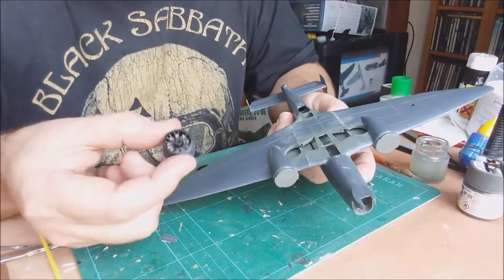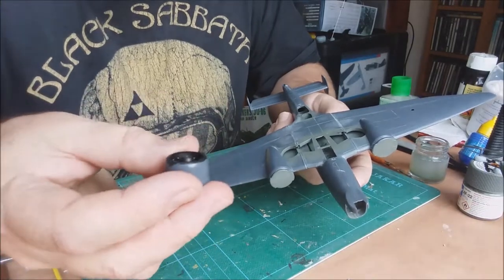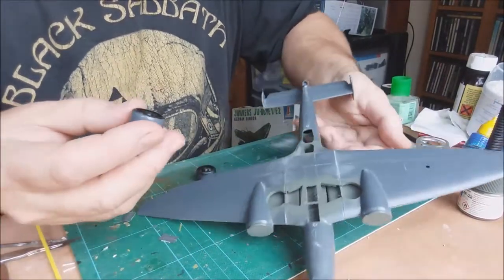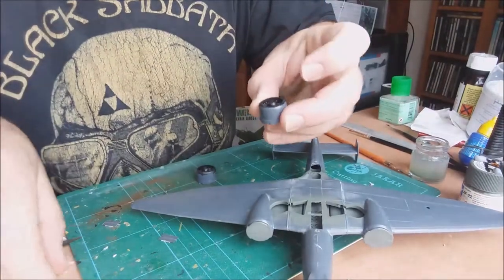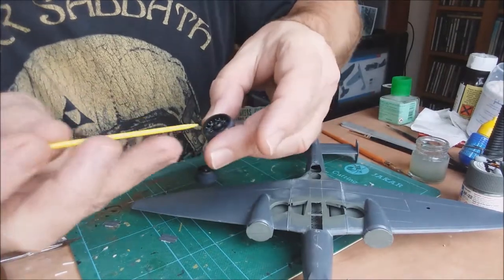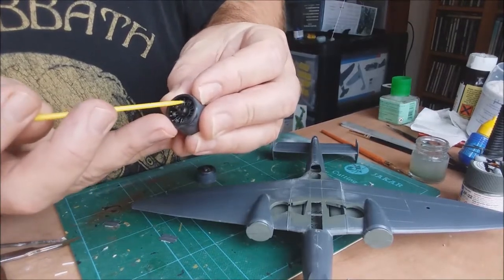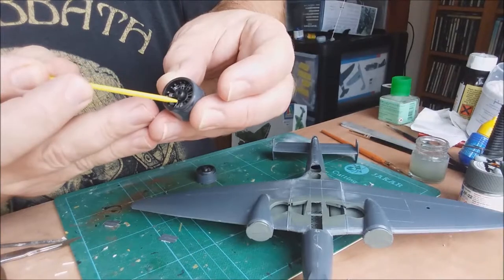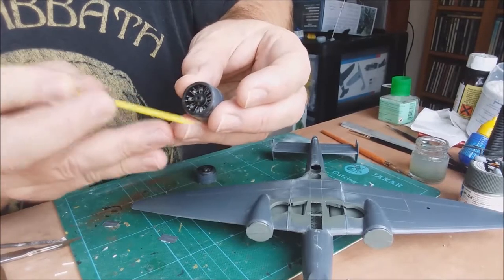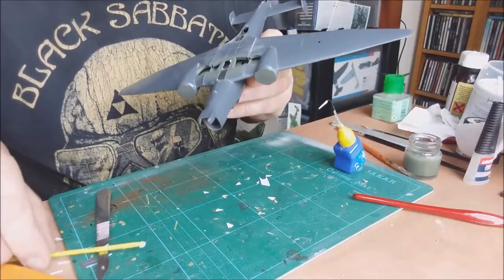The engines are together and painted. There's no actual marking to show you which way is up, but from the pictures I've seen there are two circular parts - some kind of air intake - and then there's a little tab which I believe is some kind of starter motor, and that points to the bottom, so it should go straight down on the aircraft.